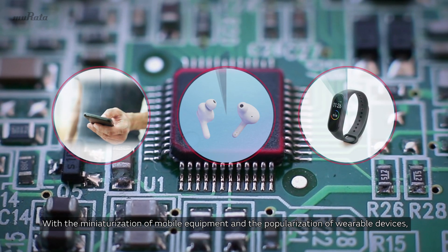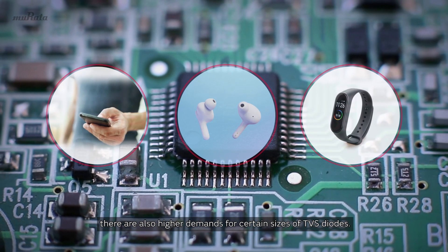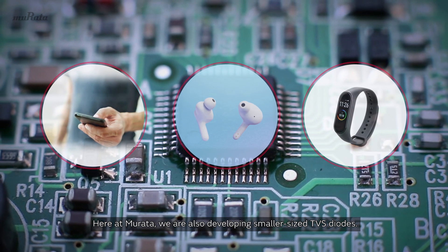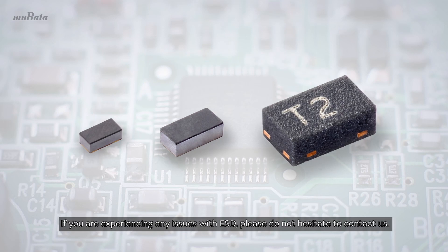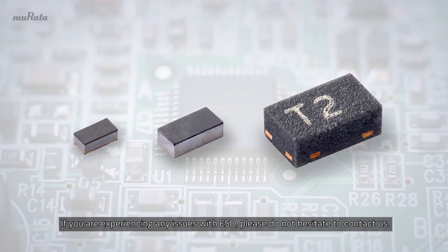With the miniaturization of mobile equipment and the popularization of wearable devices, there are also higher demands for smaller sized TVS diodes. Here at Murata, we are also developing smaller sized TVS diodes. If you are experiencing any issues with ESD, please do not hesitate to contact us.